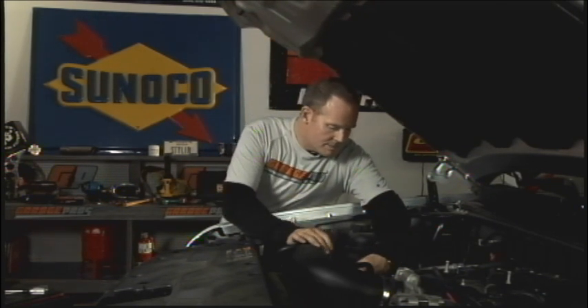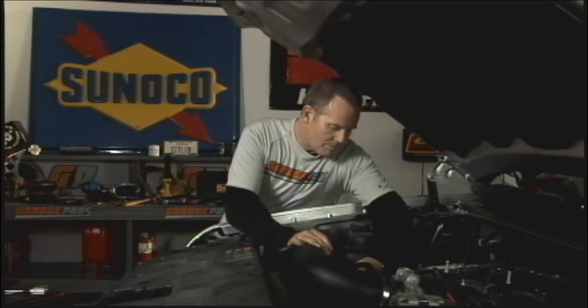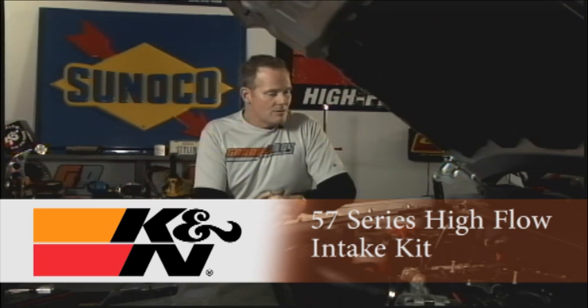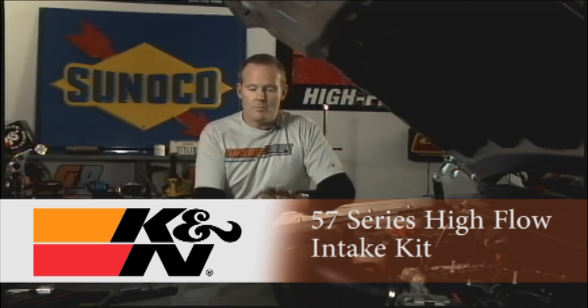You're allowing this engine to breathe a little bit better. We'll continue to attach things like our mass airflow sensor and put everything together. This is a great way — with your K&N air charger high flow intake kit — to allow yourself to get a little more horsepower, a little more torque, and very possibly even a little better gas mileage to go along with it. K&N, the way to go. Thanks for joining us for Garage Pros. I'm Mark Nolan.